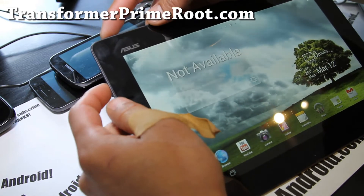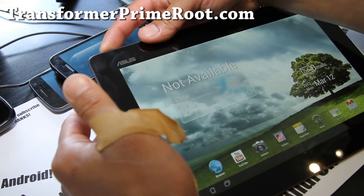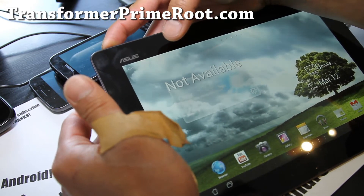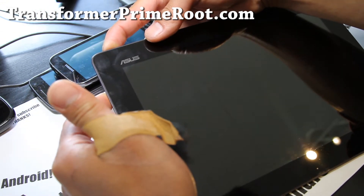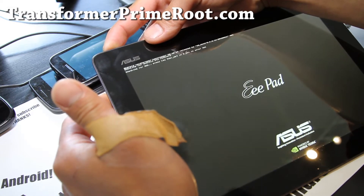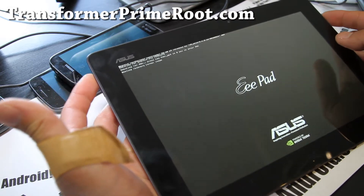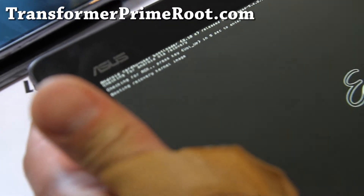Hold down the volume down and the power button and hold it for about 10 seconds, until you see a bunch of letters in the top left corner. Also, make a backup of your stock ROM — it makes it really easy to revert back. Let go when you see that and hit volume up right away, and it will say 'booting kernel image.'